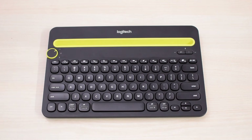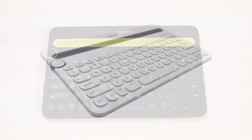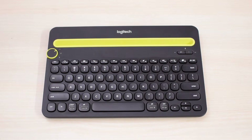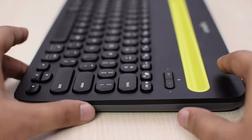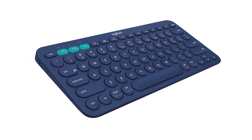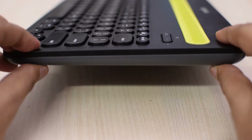This keyboard is well designed, which is typical for Logitech. It comes in black and white colors, and the black version that I have has yellow accents, and I think that it looks good. It is not a very sleek looking device, especially when you compare it to its smaller sibling, the K380, and it's also quite heavy at around 1kg.